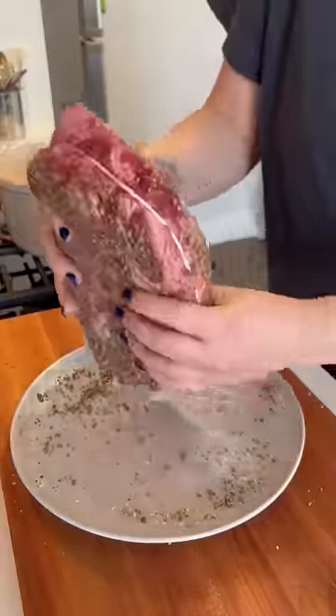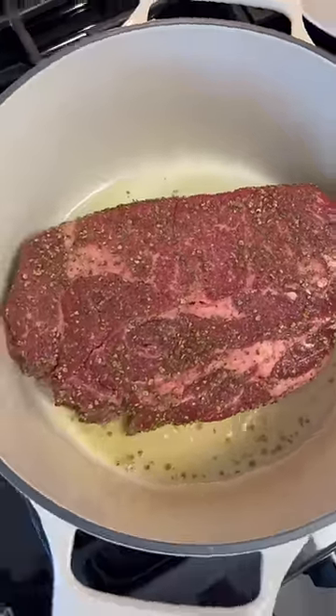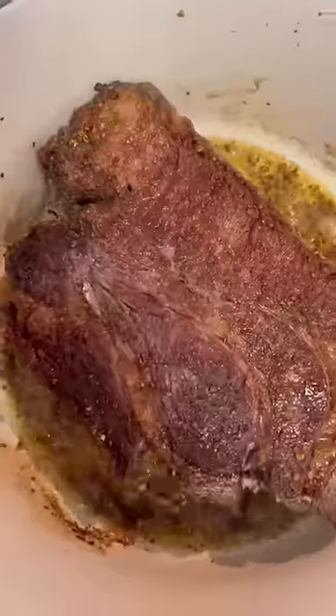I start by seasoning up a chuck roast heavily with salt and green peppercorns, and then I sear it on both sides in a Dutch oven.